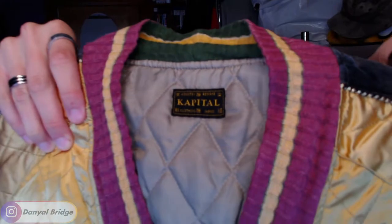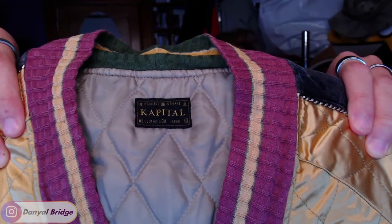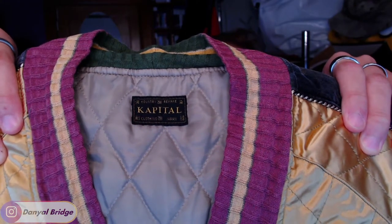I don't want to damage the piece. There's the tag. So as we can see, the Capital Country tag is different from the normal Capital tag. That is the Capital Country tag — it comes in black and it says 'Country Remake Clothing Japan' or 'Capital Clothing Japan.' Capital Country is the remake of their iconic pieces from before.